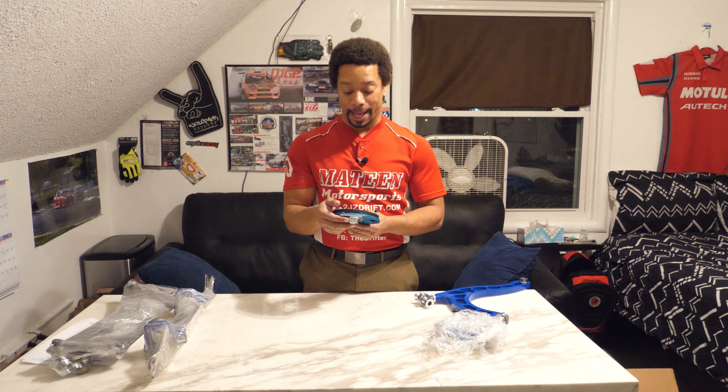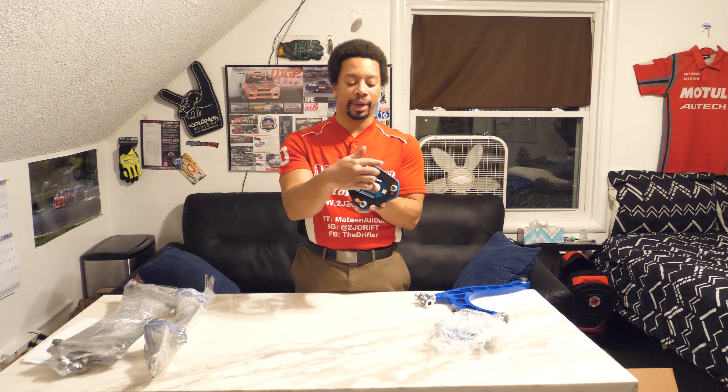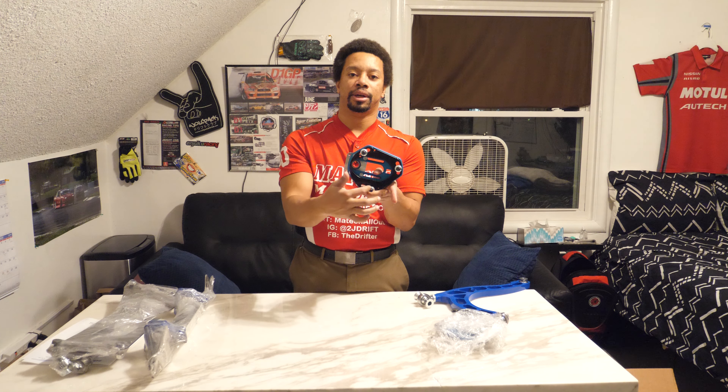These are some really nice top hats. I'm actually going to need to install these on the coilovers I have — wait for that video. Within Formula D specs, the top bolts — where the shock or coilover mounts — need to be within a certain circle defined by these three mounting points to be within Formula Drift spec.